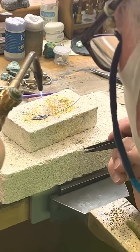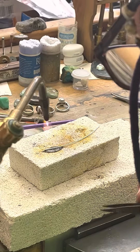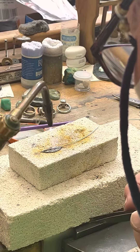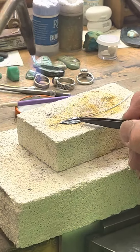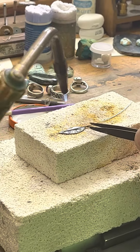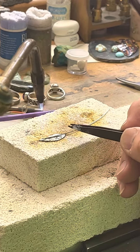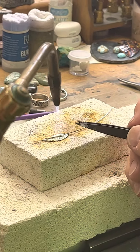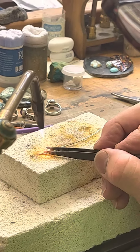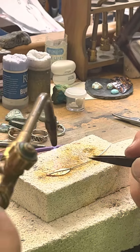I'll heat this a little bit more slowly from above because I don't want to flutter the flux too much and make my piece of wire jump out of position. As this gets a little bit hotter, that oxide is going to burn away because of the flux. See how the metal comes back to white again — because that flux is acidic and it erodes that oxide away. Eventually this wire is going to sort of slump, right there, and I can push on it.